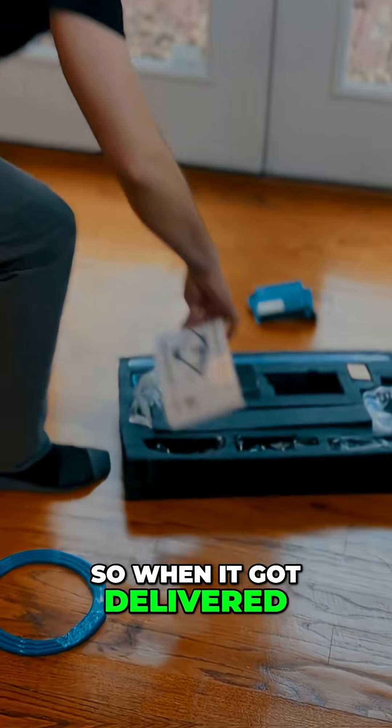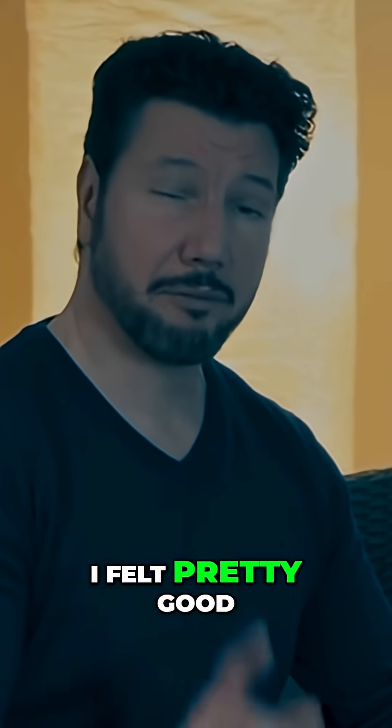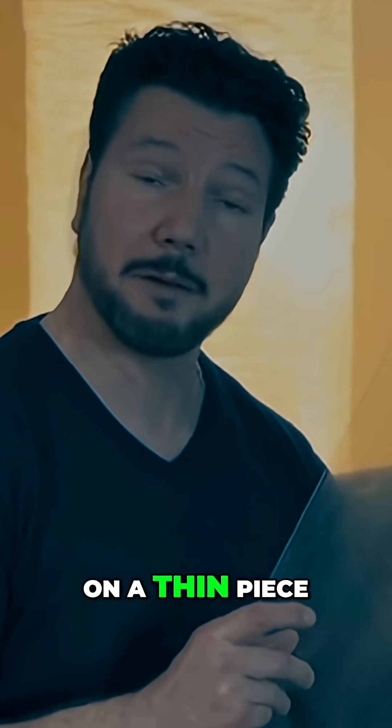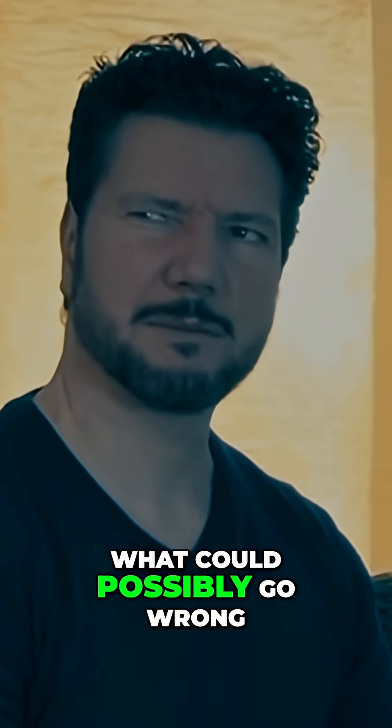So when it got delivered, I couldn't wait to put it together and try it out. At this point, I felt pretty good about trying it out on a thin piece of acrylic I still had laying around from another project. I mean, what could possibly go wrong?